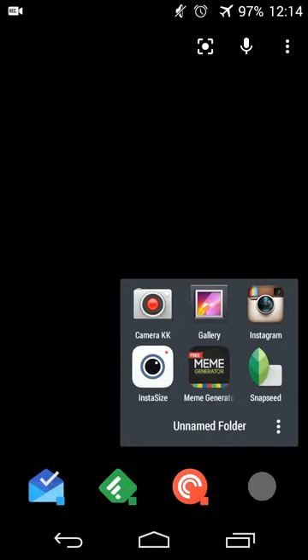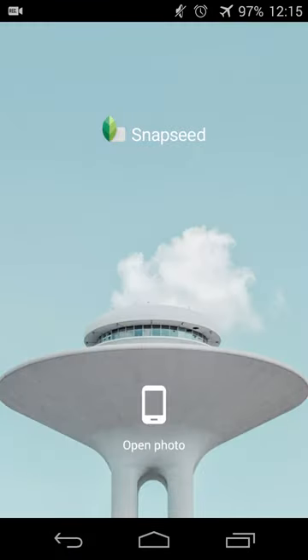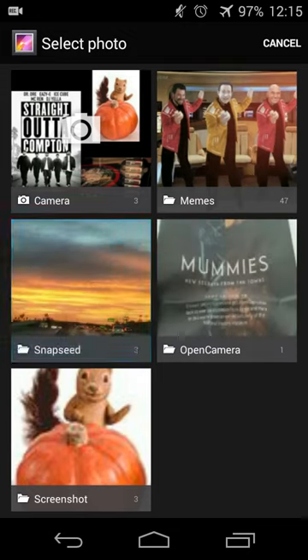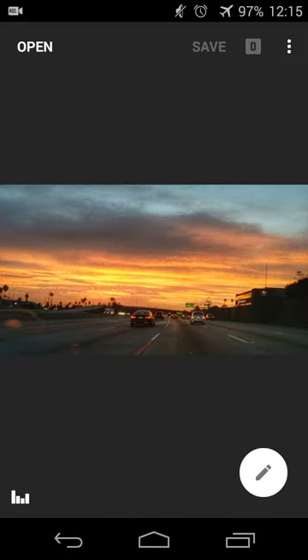So with that, I will jump right into an example. I'll open up Snapseed — I was messing around with it a little bit earlier. So I'll go in and open a picture, go into my gallery, and pick a picture that I want to edit. I'll go into the original.